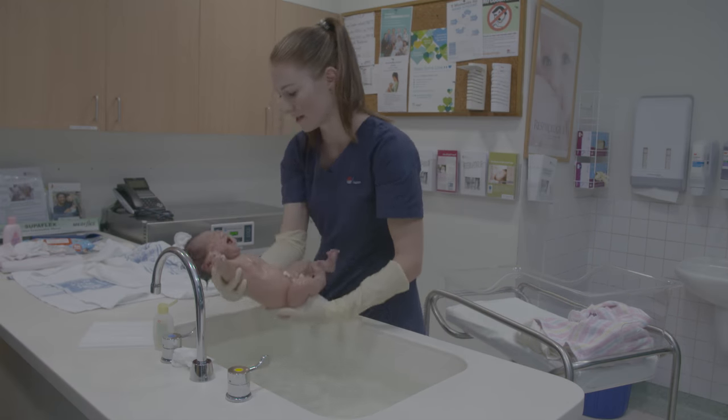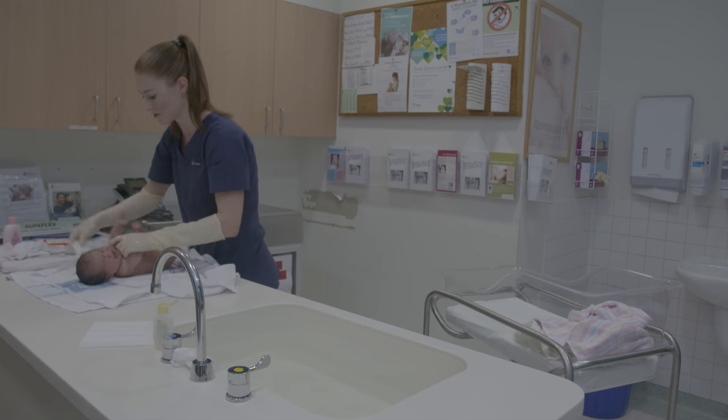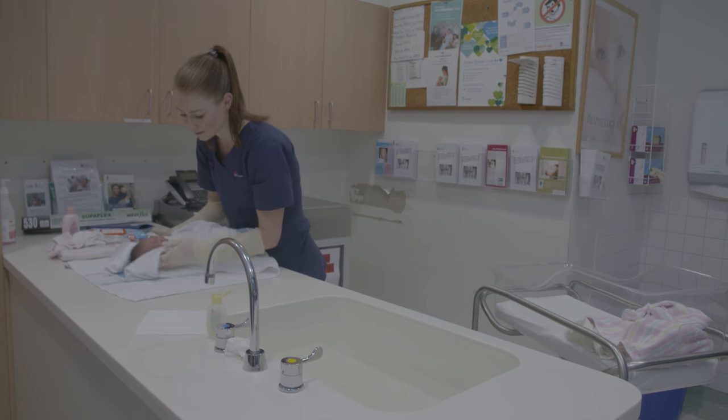When you are ready to take baby out of the bath, wrap the baby securely in a towel. Again, your baby may cry when they come out of the bath. Just cuddle your baby to calm them down while in the towel — this may help dry most of their body.